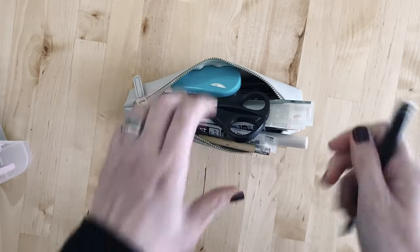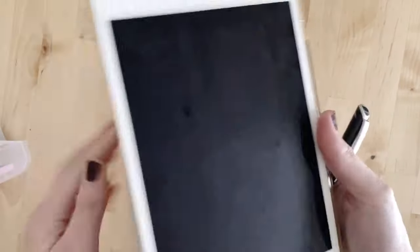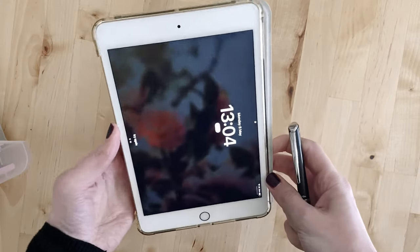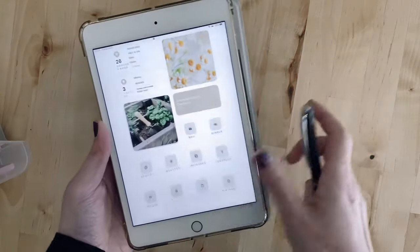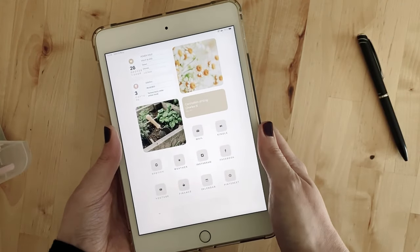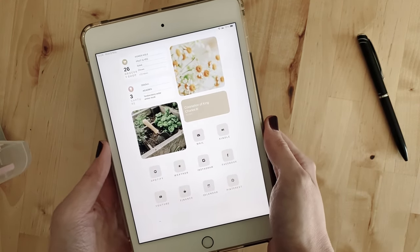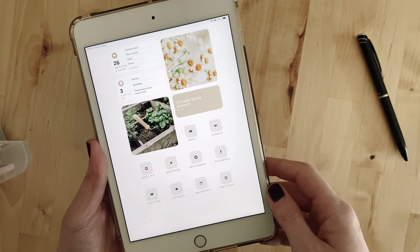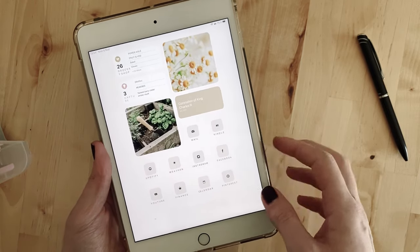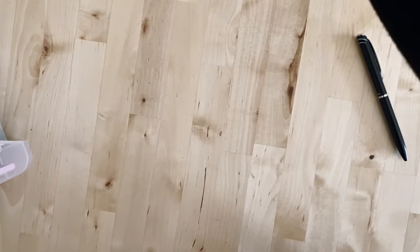The next thing is sort of a planner supply — my iPad. This is an iPad Mini 4 and I use Google Calendar as a planner tool. I also use YouTube to watch planner videos. It's quite minimal in how I have it set up, but Google Calendar is another thing that helps me plan.